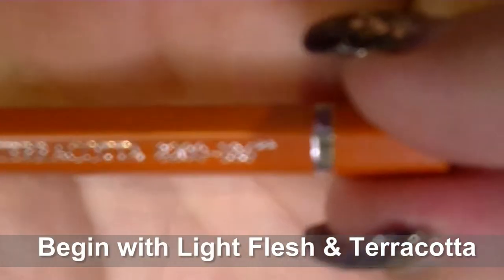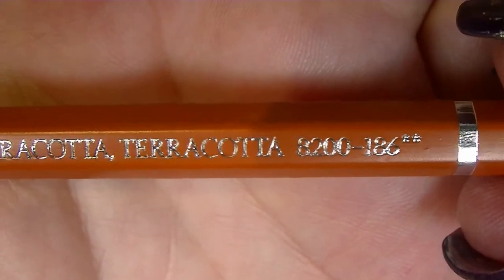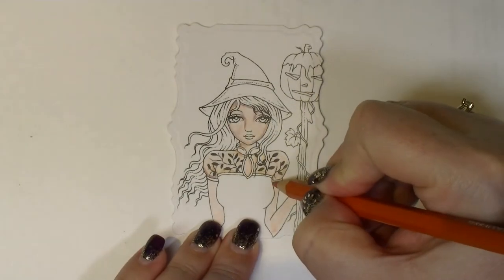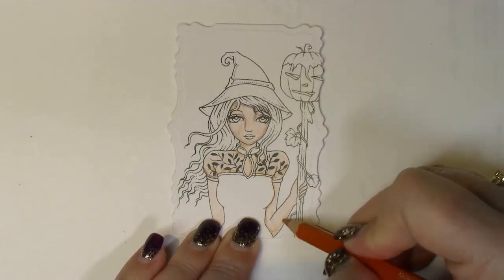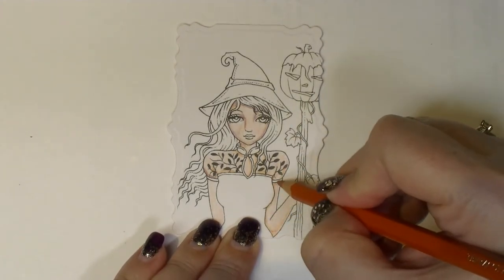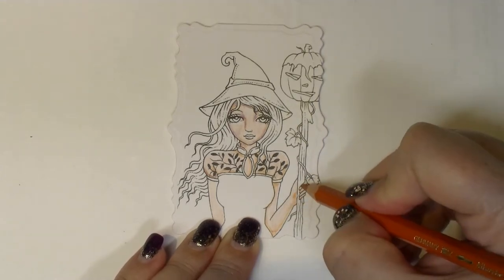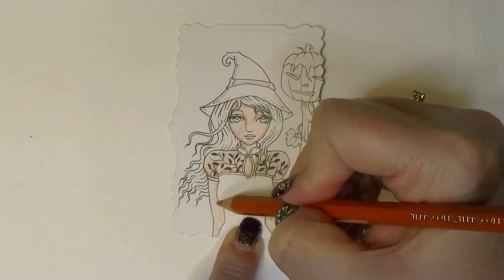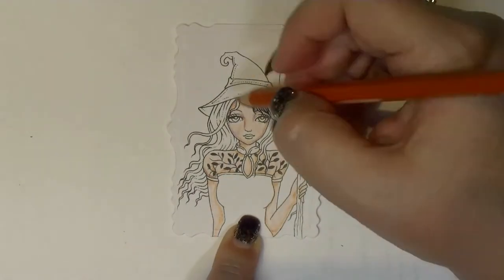The first two colours I'm using are Light Flesh and Terracotta. Because you're going to be adding water at a later point, you'll need to make sure that you stamp with waterproof ink. I really like either Versamark for this or Memento, which is always a good choice. With this particular image, because it's a digi stamp, I've printed it using a laser printer onto Express It blending cardstock, which is the same thing I use for my Copic colouring.